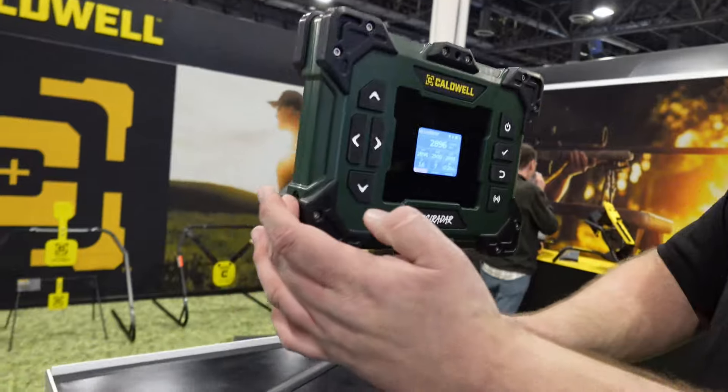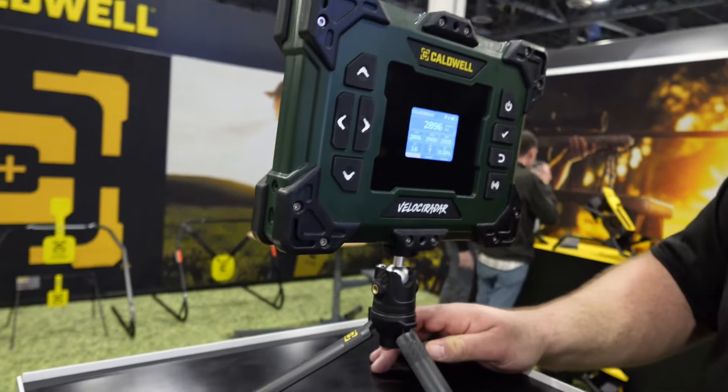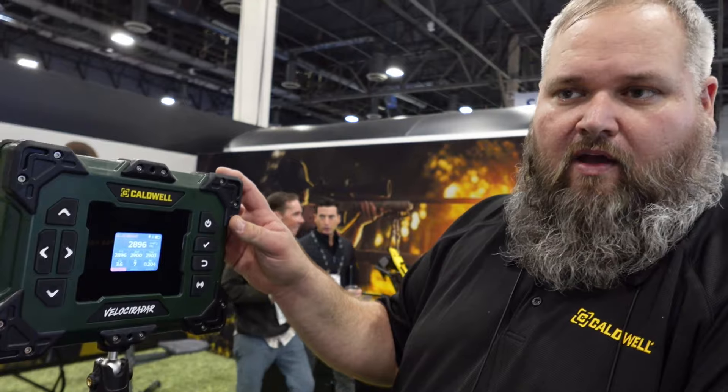It comes with a ball-head tripod, which makes it easy to align with the target. It includes a USB-rechargeable lithium-ion battery, and it also includes a recoil trigger that plugs into the side — handy if you're running a suppressor or don't want to use the acoustic trigger. All of this is going to MSRP for $499.99 and will be available in May of this year.